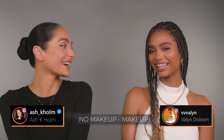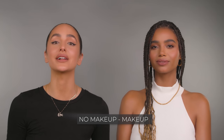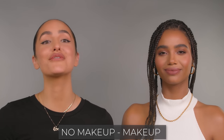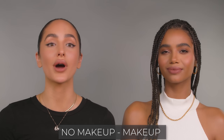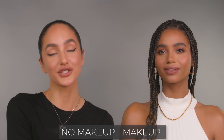Hey guys, welcome back to my channel. I have the beautiful Valen with me today, so make sure to follow her on IG and check her out. Today we're going to be doing a no makeup makeup look — a very quick, clean look you can see on the runway, walking down the street. It's just a feel-good look, giving model off-duty vibes. We want to focus on perfect, flawless skin while feeling very effortless and natural. There are so many different ways to achieve this makeup, but today I'm going to be showing you how I get my clients ready for a no makeup makeup, on-camera look. So here we go.